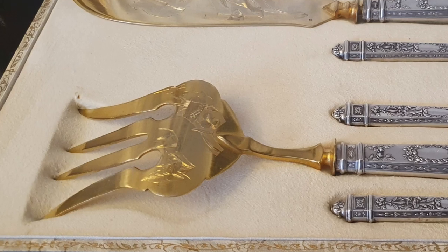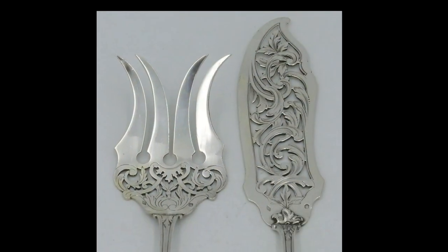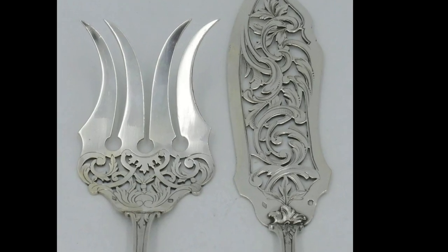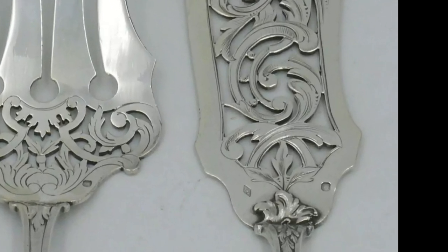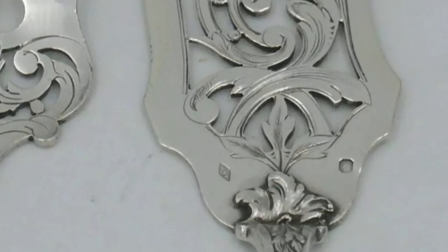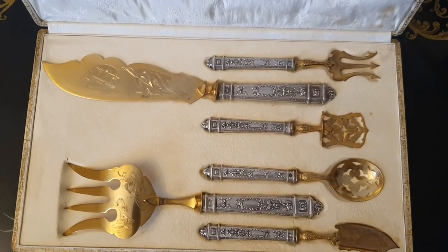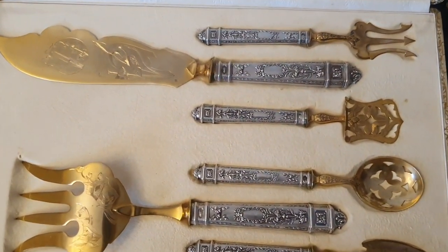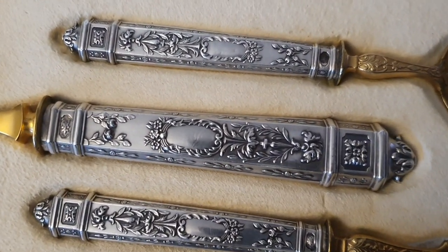Fijaros en este juego: a la derecha está la Minerva en el octógono, y a la izquierda tenemos el contraste del orfebre en un rombo. Esa es de plata. Nuestro juego solamente presenta en plata los mangos, pero igualmente el trabajo que tiene el metal plateado es exquisito, y es una pieza con más de 100 años de antigüedad.